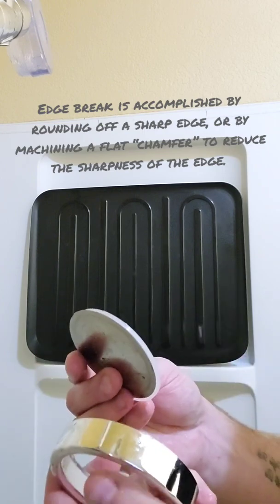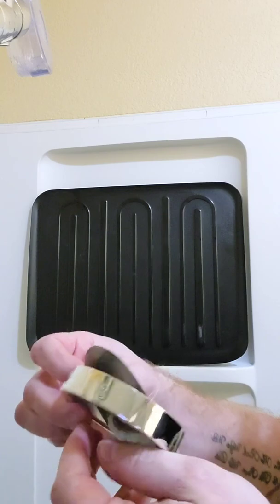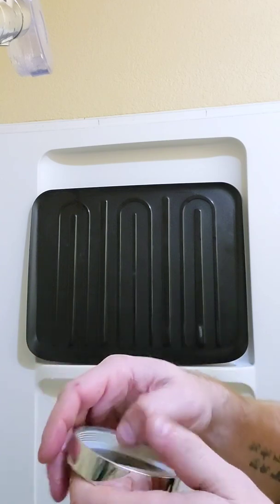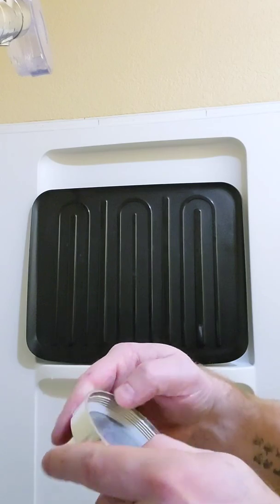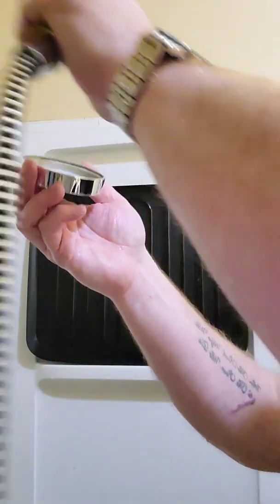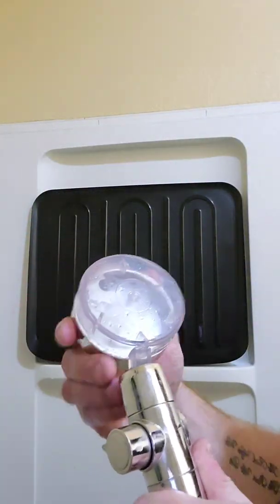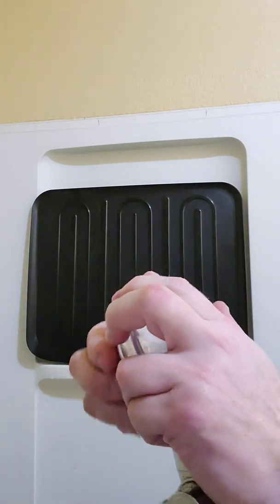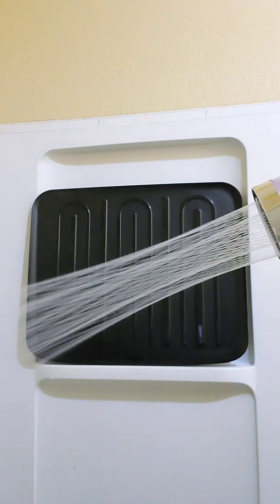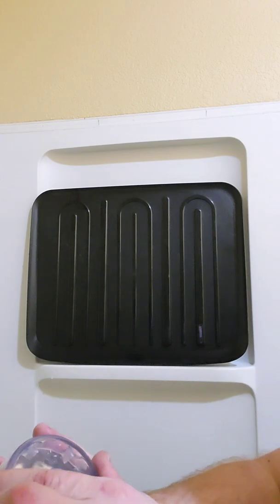We're going to spin this plate back around, put the correct side facing towards the inside of the shower head, put the seal back in. We're still going to leave the fan out. Screw that back on, turn the water on — spiral. Well there you go, that's how it works.